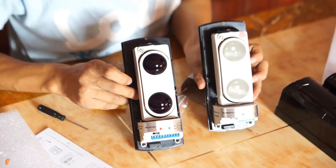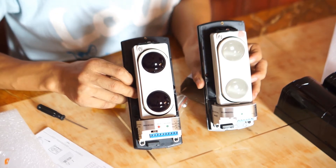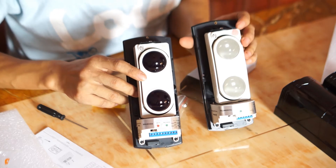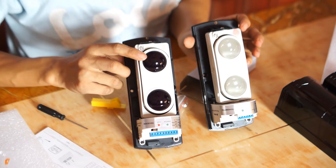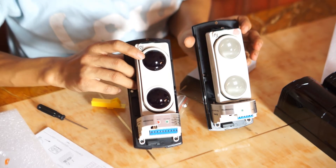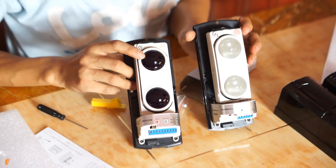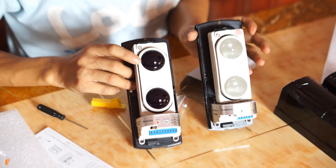The design of this product is totally different from similar products on the market. Similar products all have a transparent lens, but this receiver has a black transparent lens which can greatly avoid light interference when the detector works outdoors.